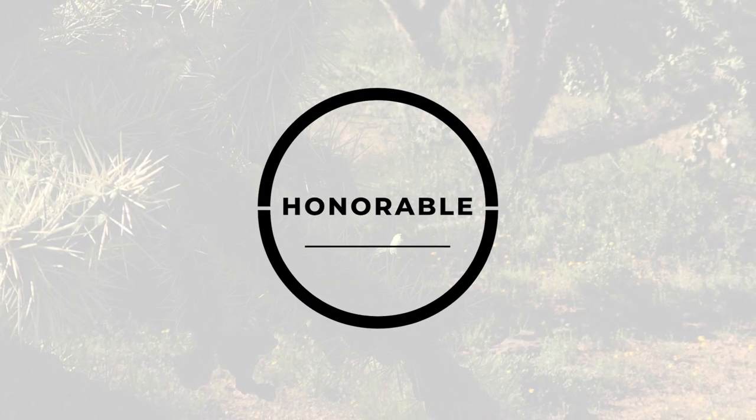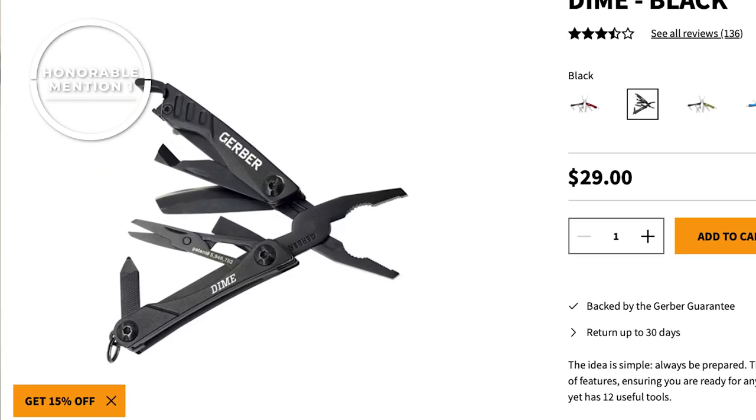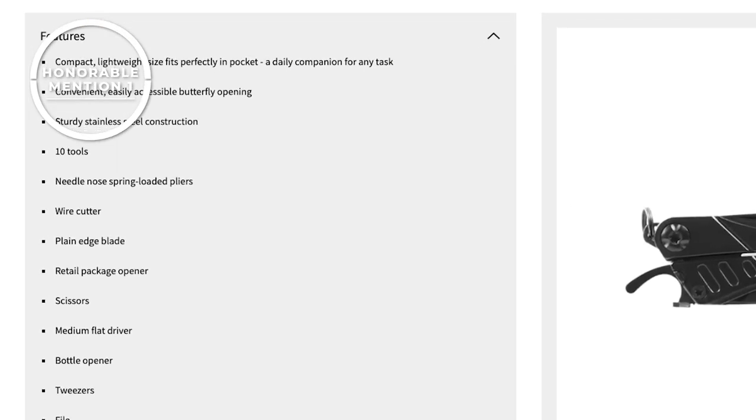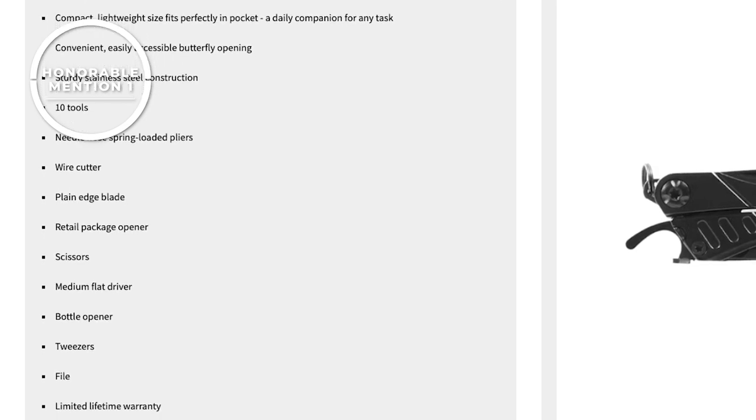Here are a couple of honorable mentions that didn't make it into the top five. The first is a small butterfly-style multi-tool with needle nose pliers. Gerber makes a lightweight compact tool called the Dime, which comes in at only 2.2 ounces. It has 12 handy tools including needle nose pliers, wire cutters, scissors, tweezers, and of course a bottle opener. These could all come in extremely handy in a mechanical self-recovery situation.